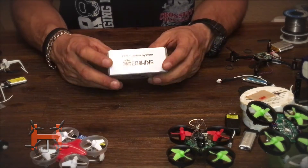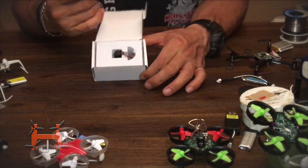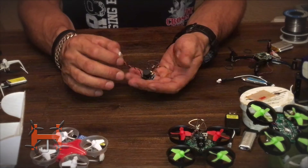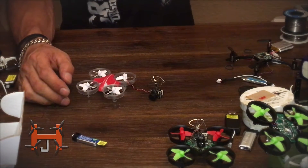Today we're going to be using the three-in-one camera — check it out guys. Here it is. So this is what we're gonna do: we're gonna put that in here and see how it flies.